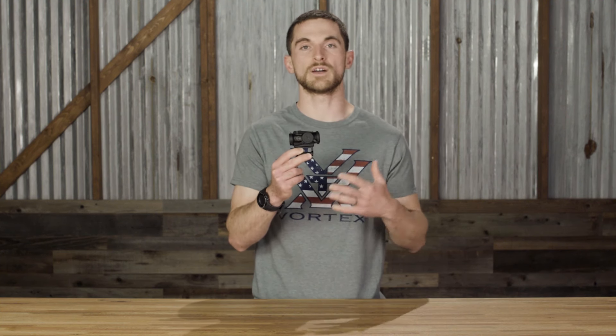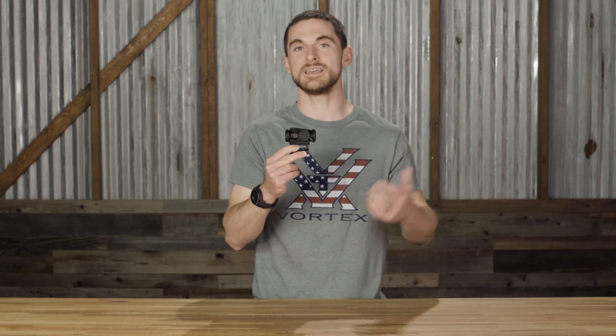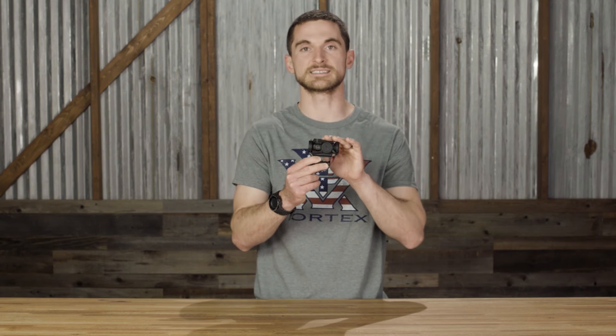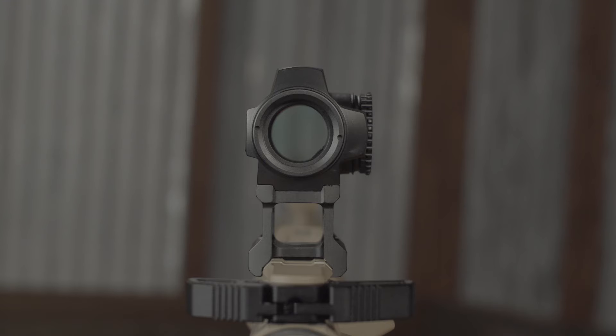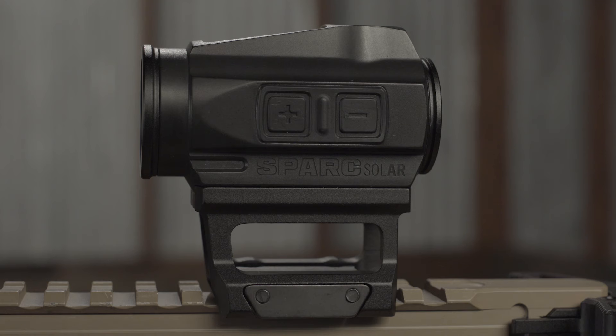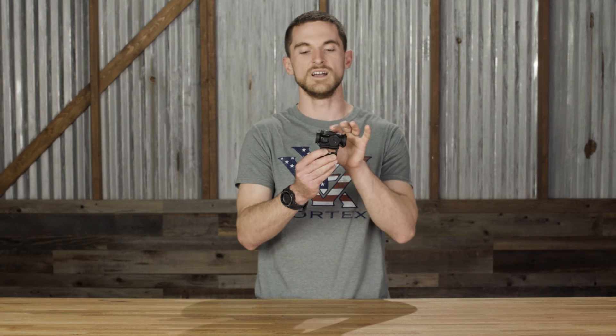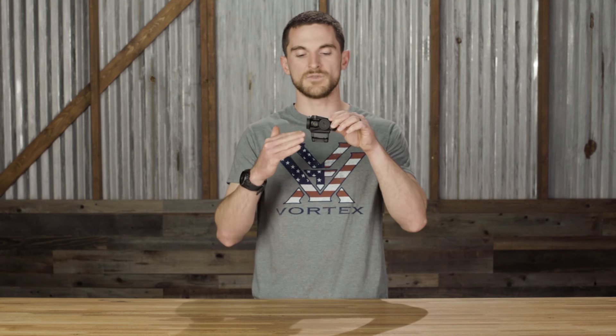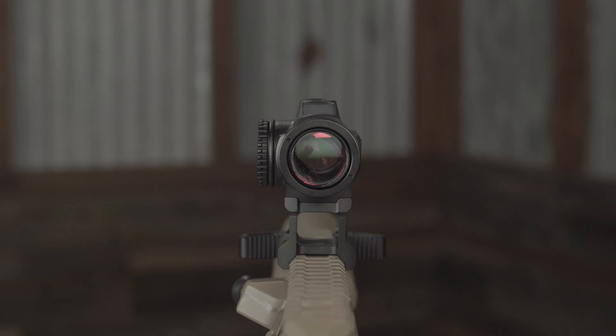We fully expect this red dot will be put on a carbine or other platform used in close, tight scenarios where it may get banged around a little. So we wanted to make the Spark Solar nice and sleek, low profile, and as snag-free as possible. You'll notice everything is tucked in tight to the main body, including the digital buttons on the side and even the turrets themselves — they're flush to the body with ramped features that keep them from snagging on anything.